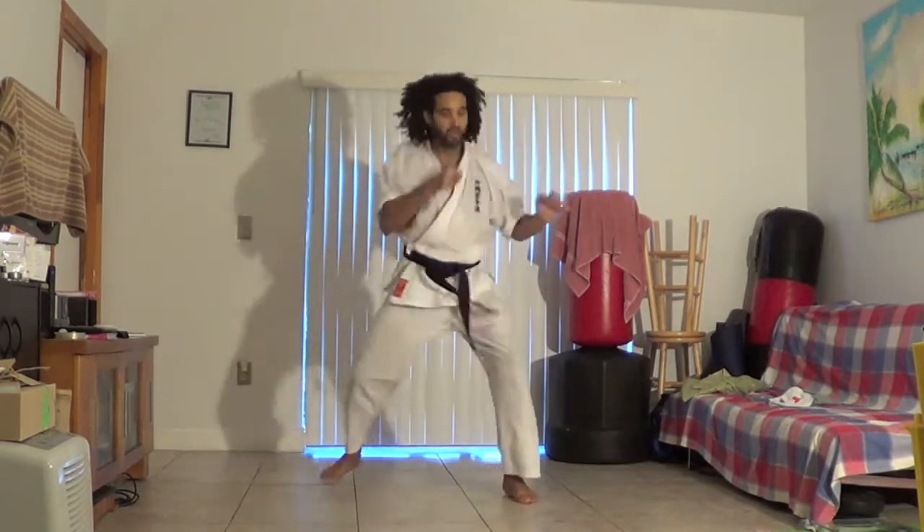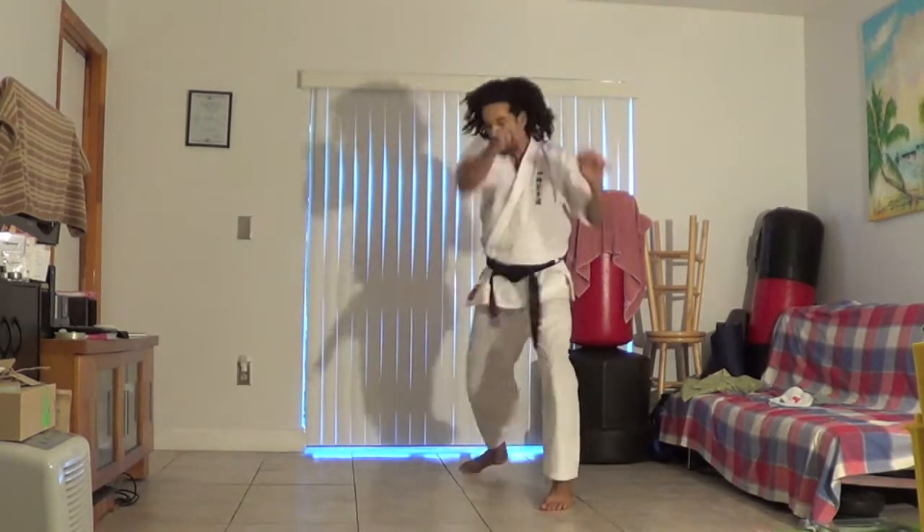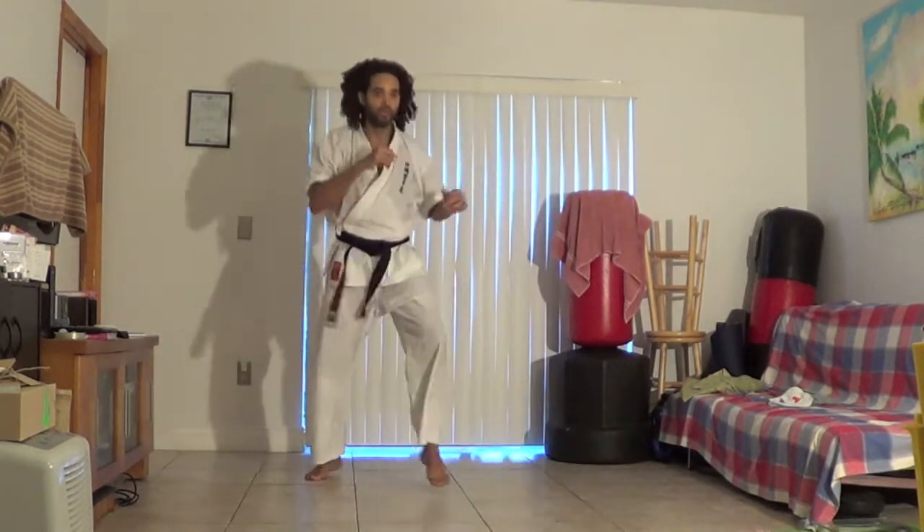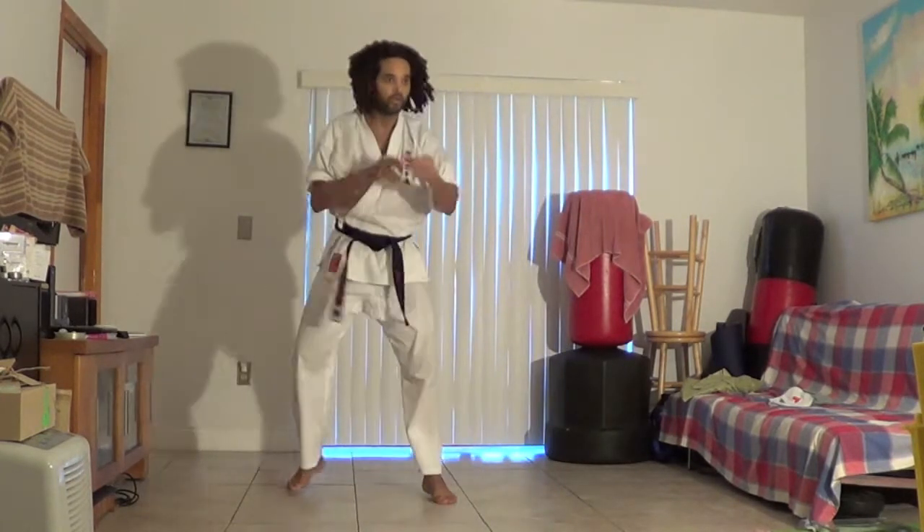The faster I put the punch up there, the faster I bring it back — that's how you get the speed of the technique. Quickly put it out, quickly bring it back. Pulling back the technique will keep me out of danger, keep me out of range of my opponent's attack. If he attacks me I'll be out of range and I could set up for a counter. I can follow up with the next technique by pulling back that technique quicker.